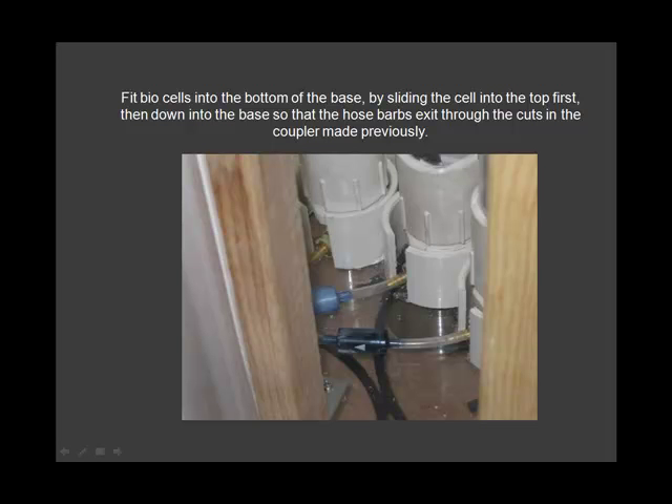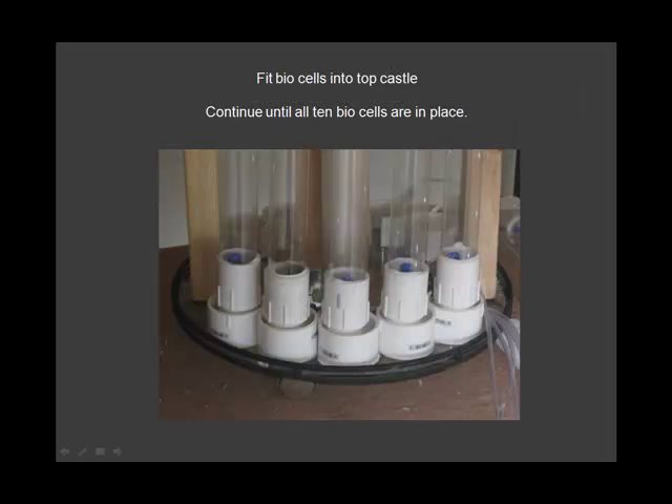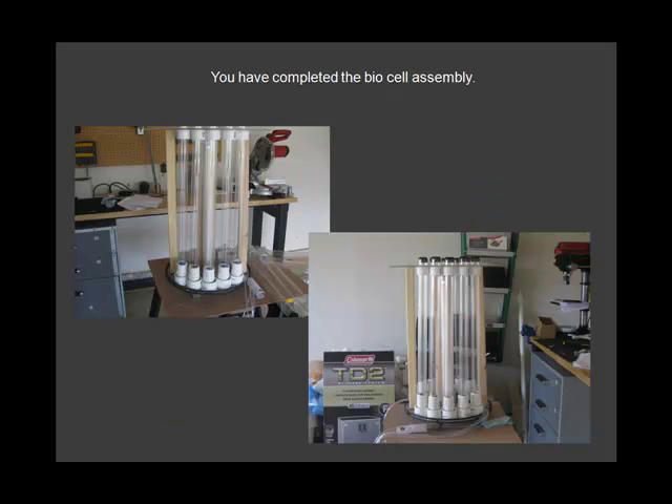Fit biocells into the bottom of the base. Fit biocells into the top castle until all 10 cells are in place. You have successfully completed the biocell assembly.